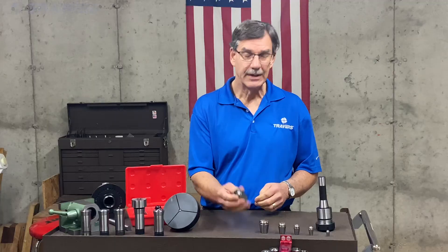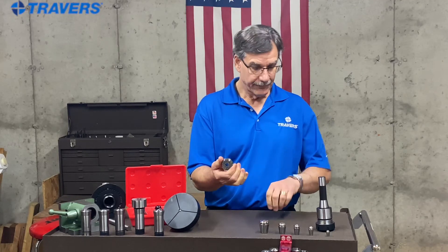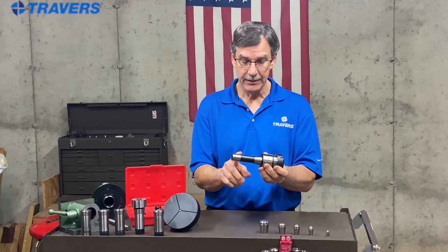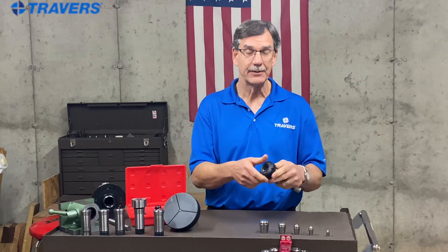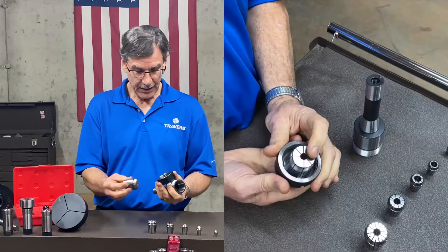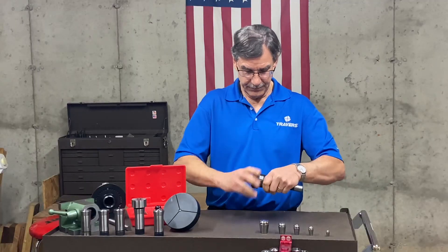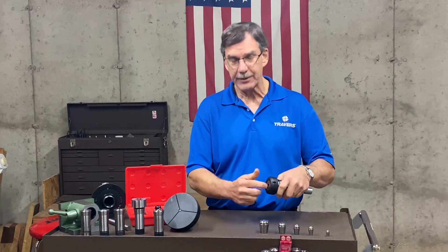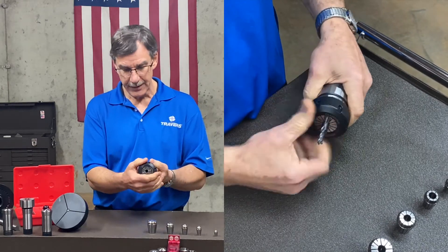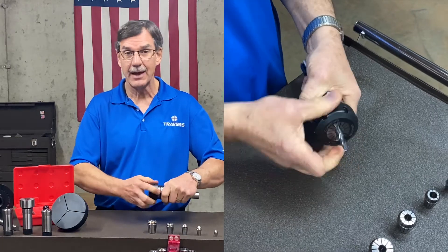If you want to use ER collets in your milling machine, here's an ER40 collet and an ER40 chuck. Notice this has an R8 shank on it, so I can put it in my R8 spindle in the milling machine. All you do is put the short end in the nut, screw that on, put your end mill or drill bit in there, get your spanner wrench and tighten up on that nut — and it's clamped really securely.